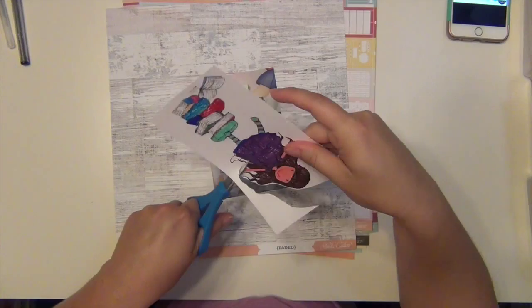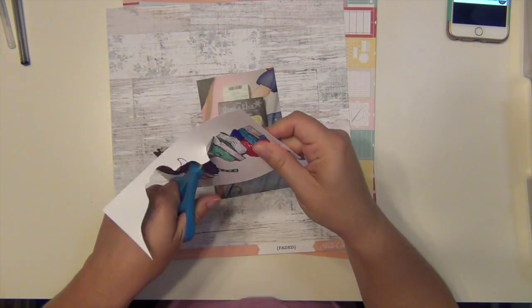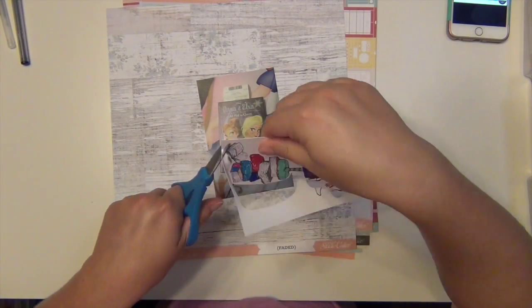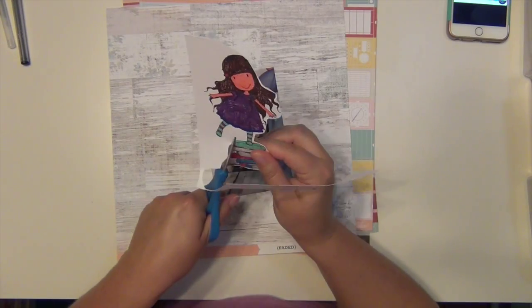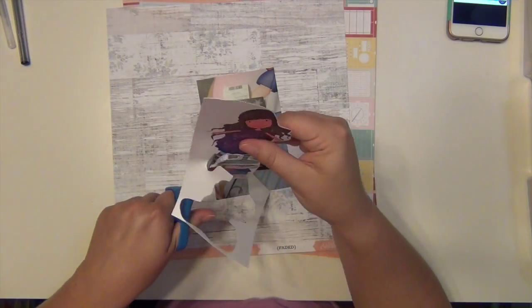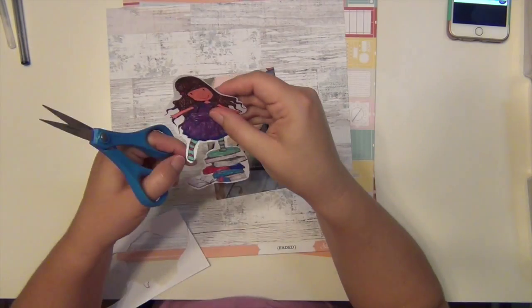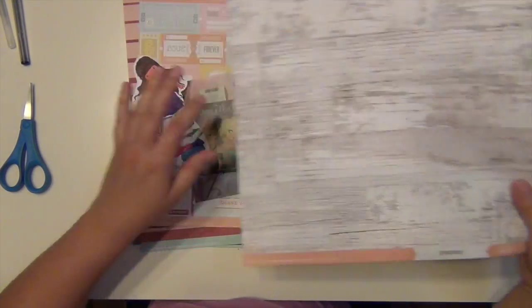I am going to be using my Studio Calico Camelot kit. So this is the first layout I'm doing with this kit. I hadn't planned on working on it quite yet - I was probably going to wait until next week, but then I realized I'm actually doing a readathon next week, so next week is probably not going to be a lot of scrapping. I'm going to be concentrating on reading instead, so I thought I should go ahead and do a few layouts this week and get that done before my readathon starts.